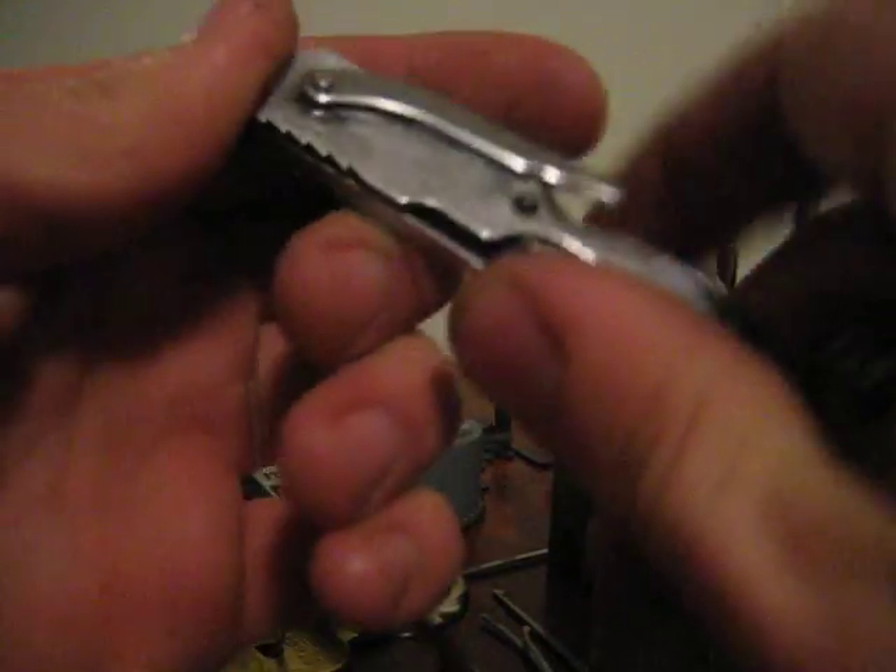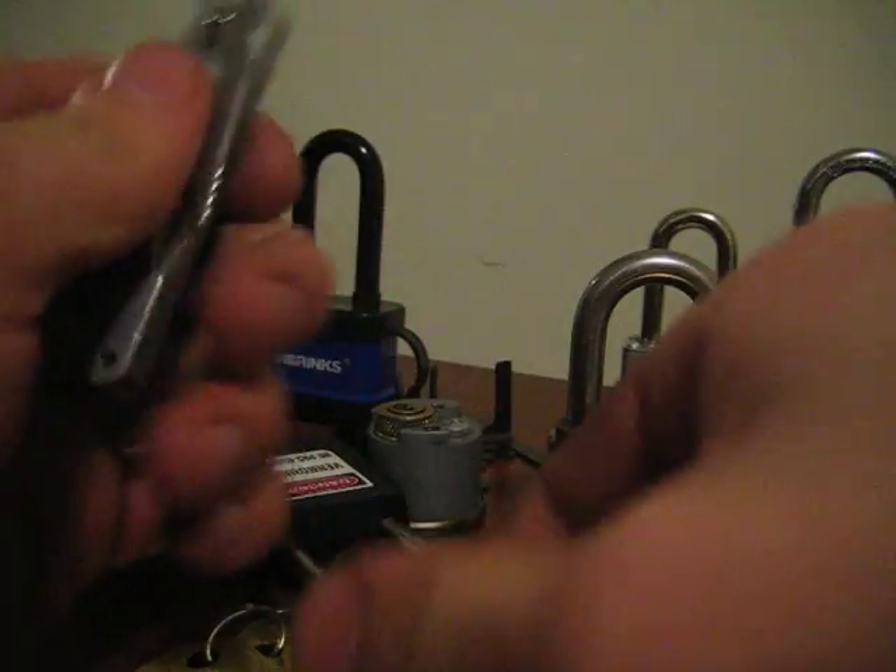I'm going to pick it with my pocket jackknife kit, just for fun. I'll show you a little trick that I do.